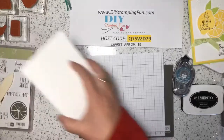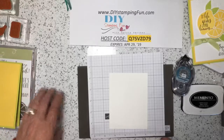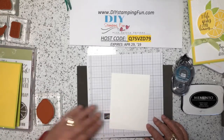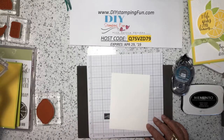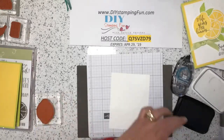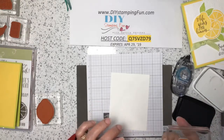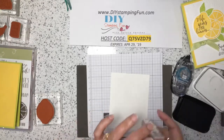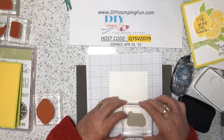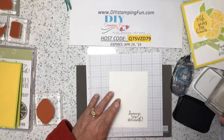Then I will take my Whisper White cardstock and stamp the greeting at the bottom — the one that says 'Squeeze it for all it's worth.' Making sure it's positioned going towards the bottom right.